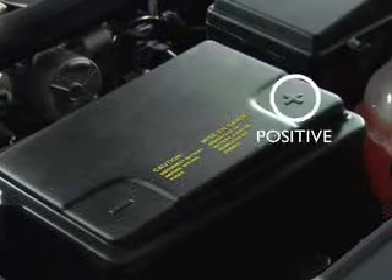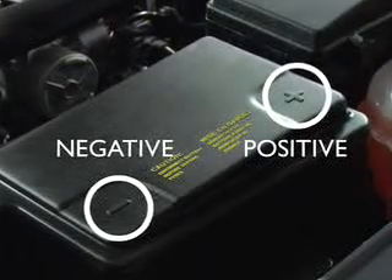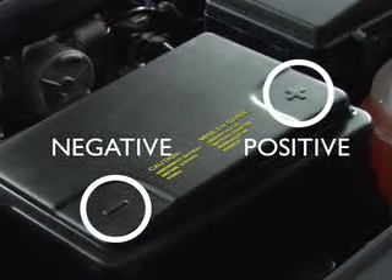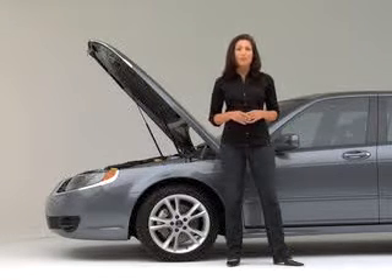Now, locate the positive and negative terminals on the batteries. Every battery is labeled, so you shouldn't have too much trouble determining which is which. If you don't see the markings, it's probably because the battery terminals are dirty. Just wipe off any corrosion or battery acid near the terminals with a rag.